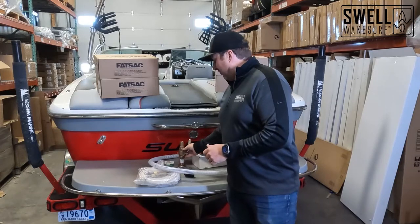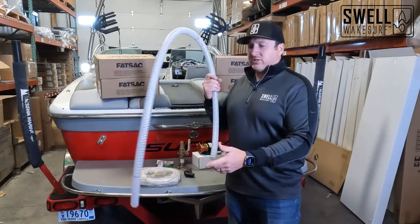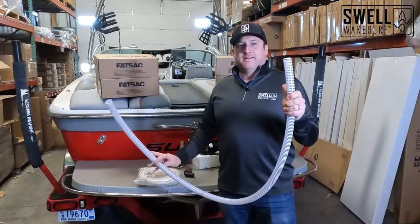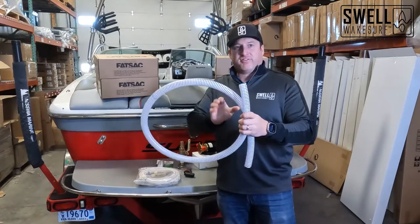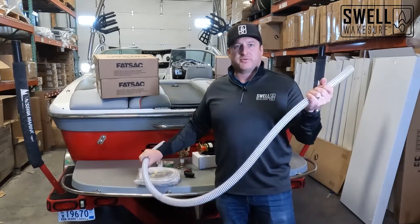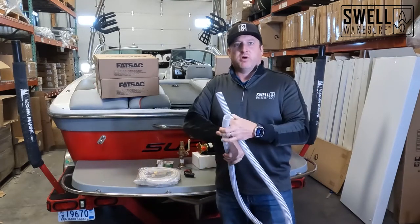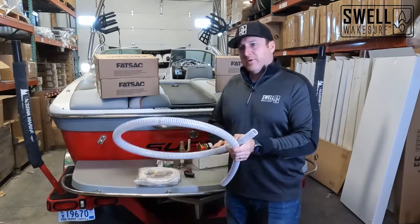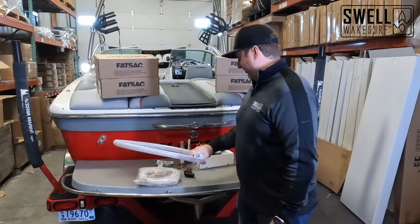From the through hull we're going to run this one inch clear suction hose. We like to use clear so you can see what's going on. This stuff is very flexible, easy to install, easy to run throughout the boat. It comes in one inch or one inch and an eighth size — either works, but we usually use the inch and an eighth.